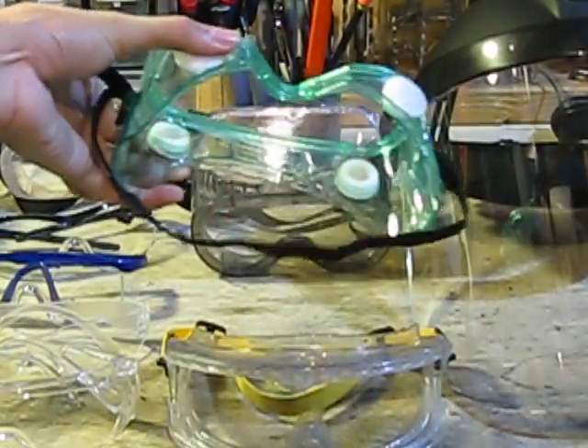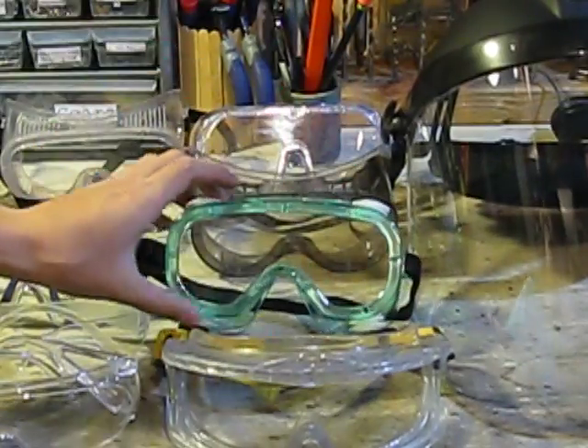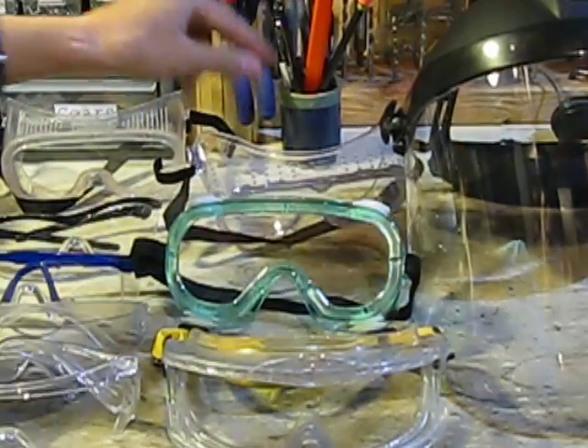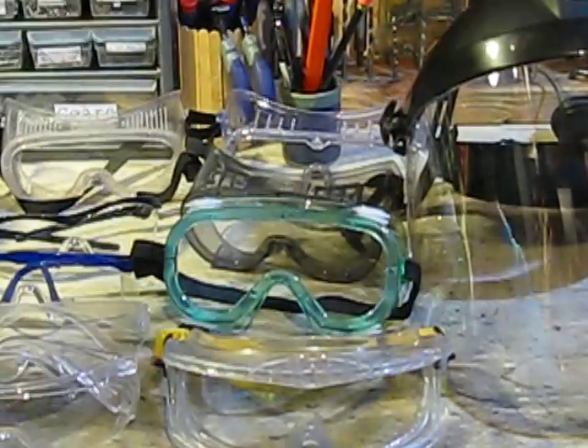These are new ones I bought. They're UV-resistant and chemical splash resistant. They're kind of tinted — as you can see, they're gray, so they're a little bit darker. And these are just regular safety goggles — I included those two right there.